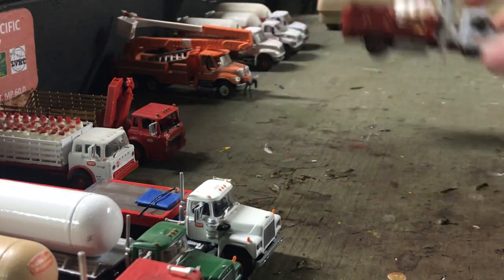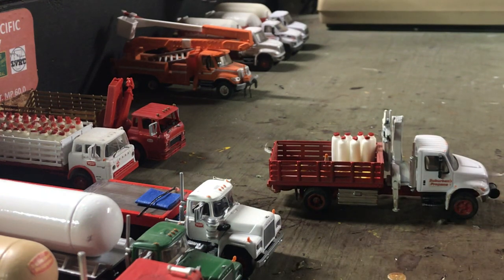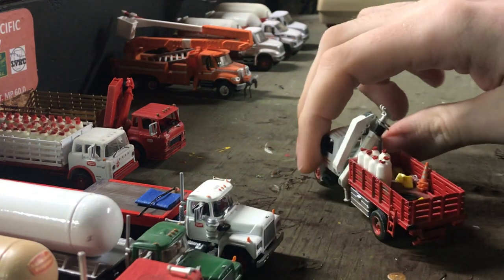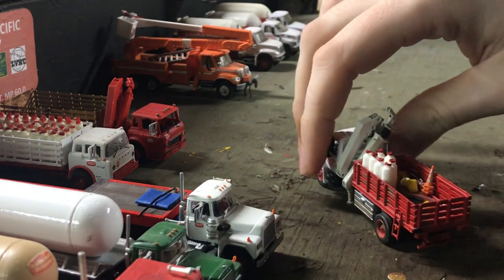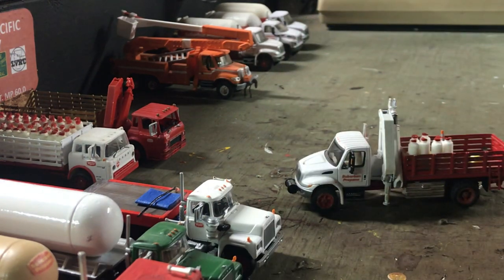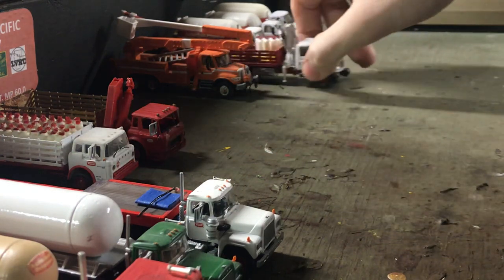Then we got the boom truck. Again, Bolli or Walther's is where I got this from, plus a Herpa crane on the back. You can get the rest of the parts on eBay — propane tanks and the general gist. I'll spin it around real quick so you guys can see the other side. Sorry about the lighting, guys — it's not the best down here but this is kind of what we're stuck with.